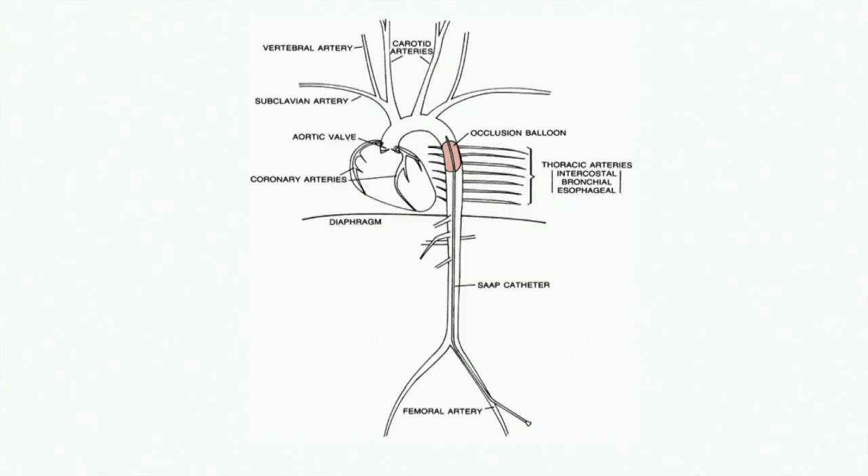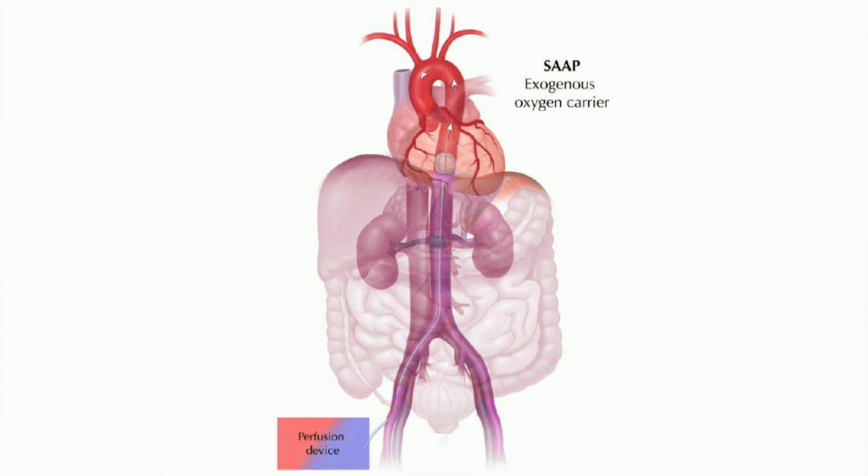This is what it looks like — this is not a REBOA catheter, but this is a large lumen balloon occlusion catheter that is placed in a femoral artery and advanced up to the descending thoracic aorta. When you blow up the balloon, you have isolated the aortic arch vessels for perfusion of the heart and the brain during cardiac arrest.